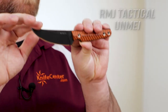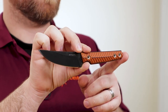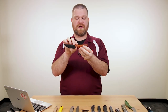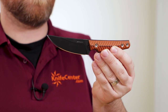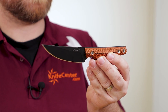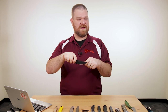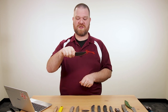Next up we've got the Unmei from RMJ Tactical. We have a few different colors of two-tone G10, but this black and orange tiger stripe is a KnifeCenter exclusive. The price on all variants is $245, but you get American-made quality and a nice warranty. It's Rian Johnson's take on the Quaken style blade, and I really like that he's given it a broader blade than most typical Quakens, while maintaining that nice trailing point blade shape and narrow, squared-off handle. It feels pretty comfortable for the grip sizes you'd be using.